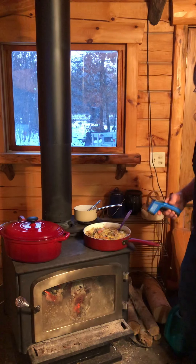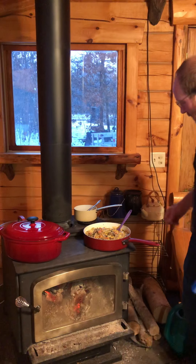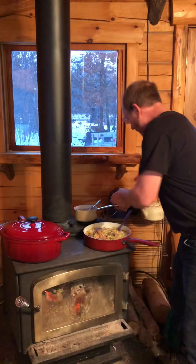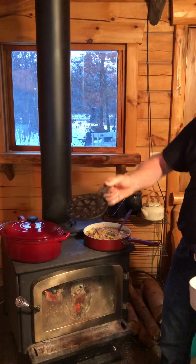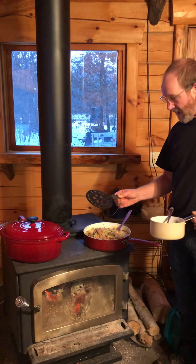So depending on your fire you can move it around for whatever heat you want — if you wanted to boil. Also got one of these things that's helpful — you can put different things on there. This is made for going on top of the stove and it gives a little airflow underneath your pan so it ain't so hot.